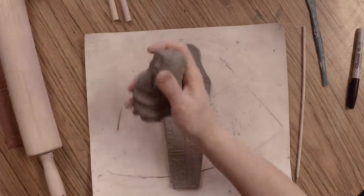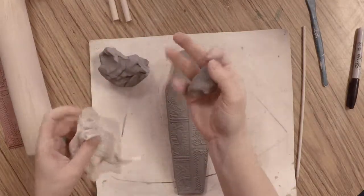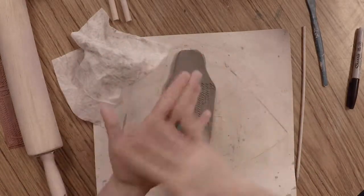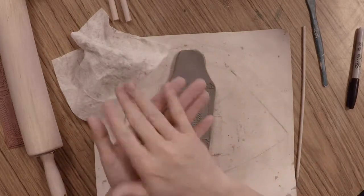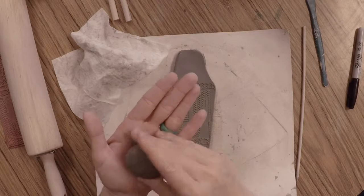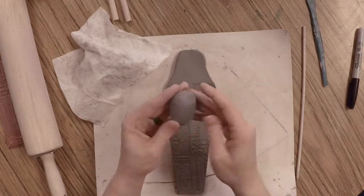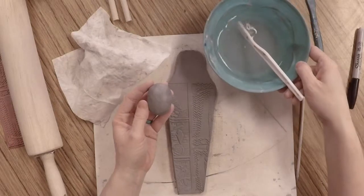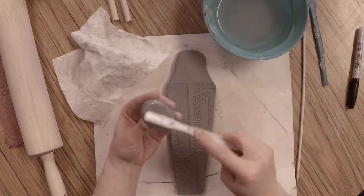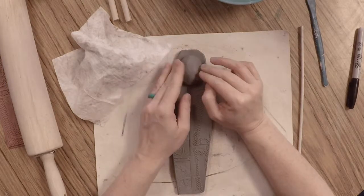Next we're going to create the facial features. You've got extra clay left from cutting — pull off a piece about the size of a strawberry, cover the rest with a wet wipe so it doesn't dry out, and roll this piece into the shape of an egg or oval — this will be the face. Pat and smooth it, tap it on your mat to flatten the back, then score and slip it with your bowl of water and toothbrush. Score and slip the back of the mummy's head and seat it firmly toward the top of your mummy.